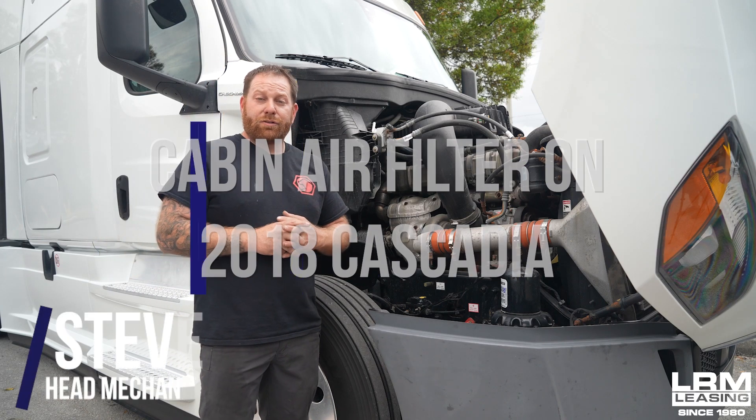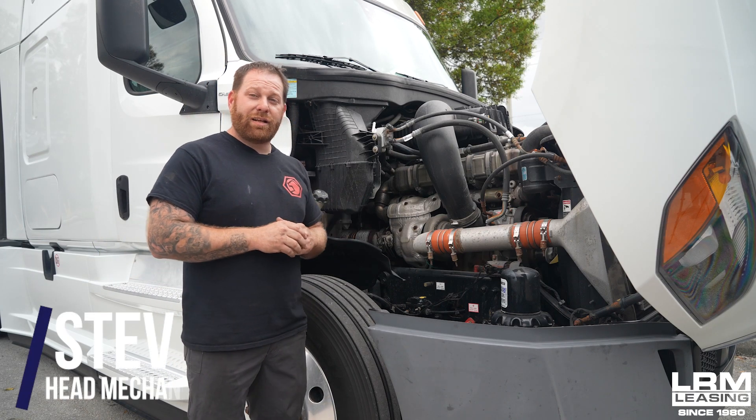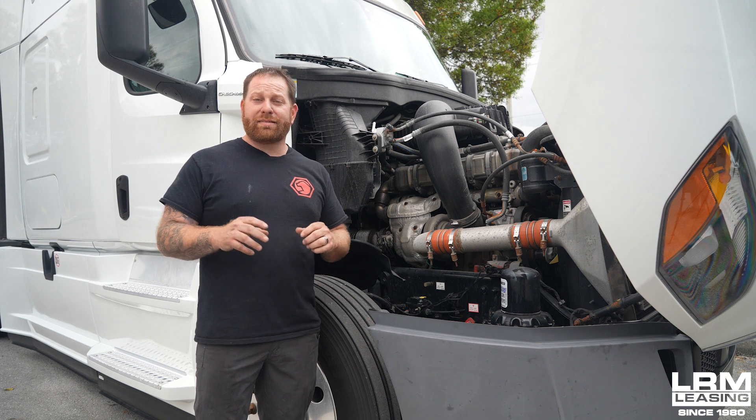Alright guys, welcome back. Today we're going to learn on this 2018 Freightliner Cascadia how to replace the cabin air filter.